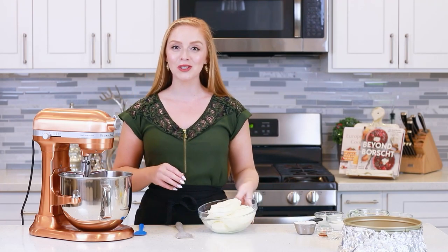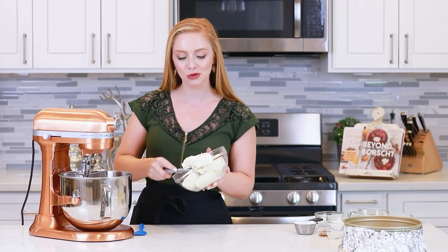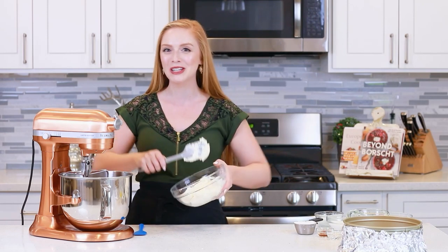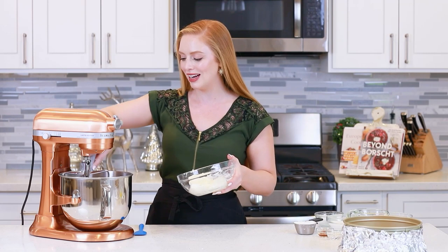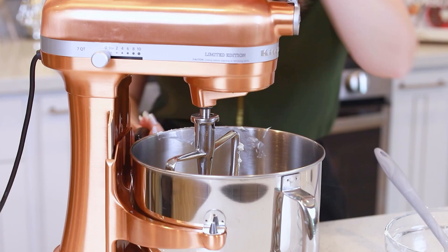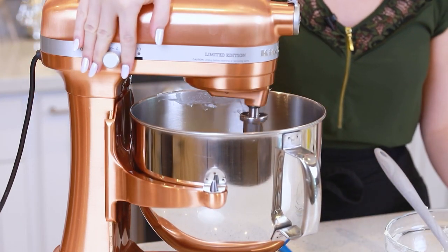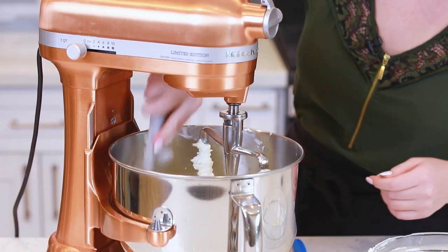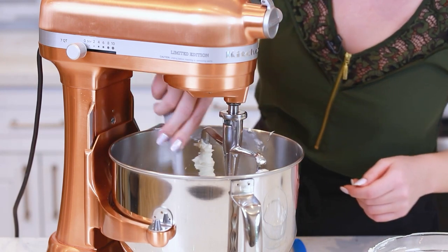I've softened 32 ounces or four packages of cream cheese at room temperature for about 45 minutes until it's really nice and soft. The secret to a really great cheesecake is mixing the cream cheese all by itself for a good seven to ten minutes until it's really nice and creamy. I'll set this mixer to medium-high speed and periodically stop to scrape down the sides of the mixing bowl, just to make sure all of my cream cheese is well beaten and creamy.